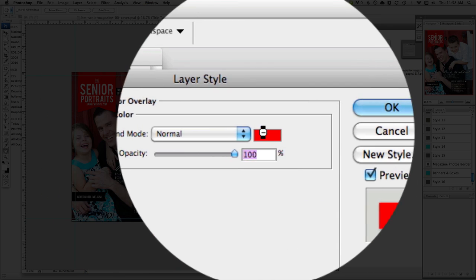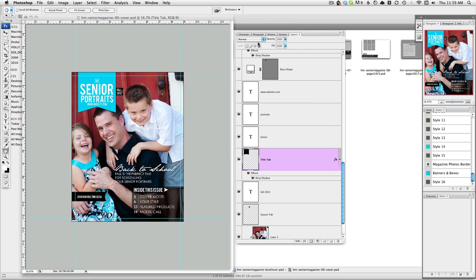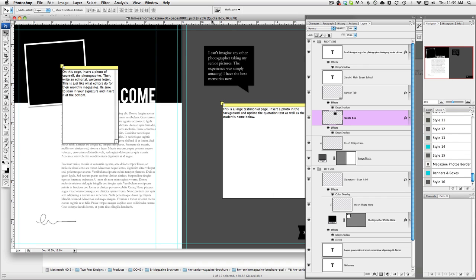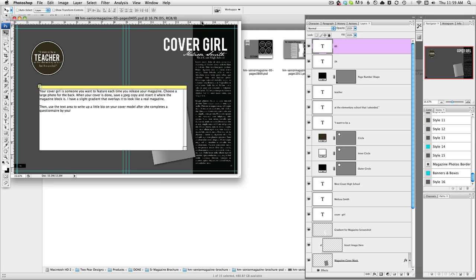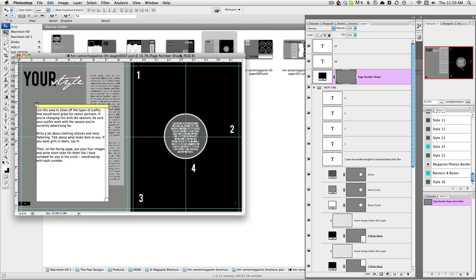If you hit color overlay and click on the color, you can start selecting colors that are in your picture, and then you have the option to change things around. So you're going to get the cover, a file that has a testimonial page and your letter from the editor. You'll also get a page that has more testimonials and your table of contents. Another page is your cover girl page — so if you saw that first page of the magazine, that's what that looks like.